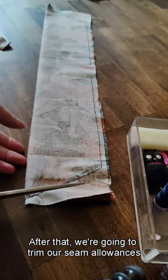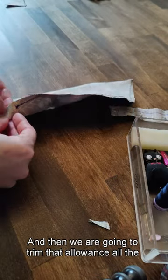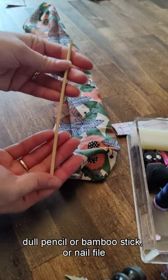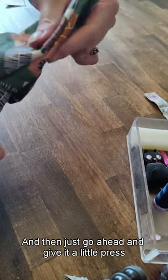After that we're going to trim our seam allowances down just a little bit, clipping the corners so that they are nice and small. Then we are going to trim that allowance all the way around so that it's short. Then we can flip it inside out. You can take a little dull pencil, bamboo stick, or nail file and just poke out those corners and run it along the seam edges to help them lay flat, then give it a little press.